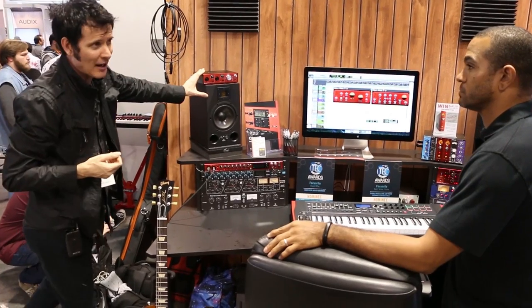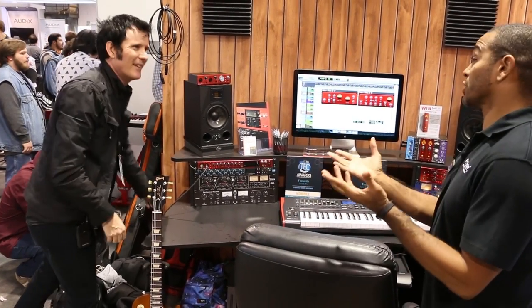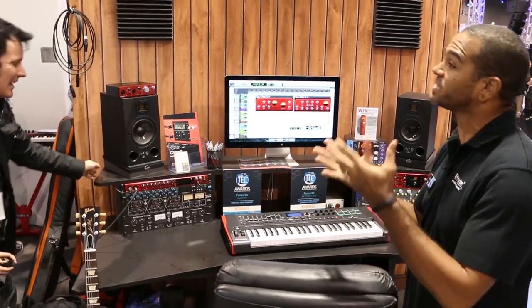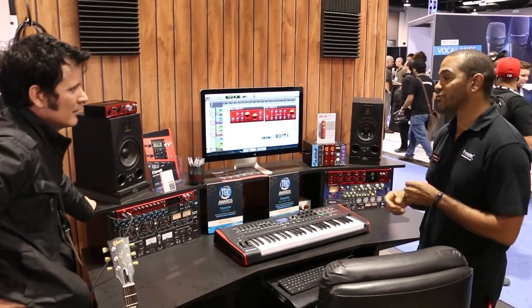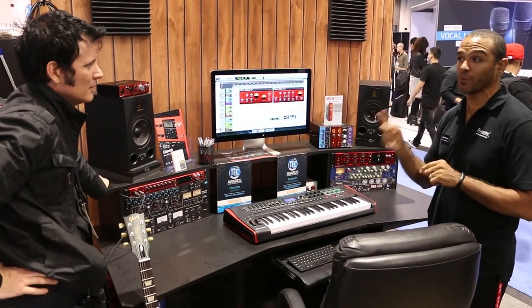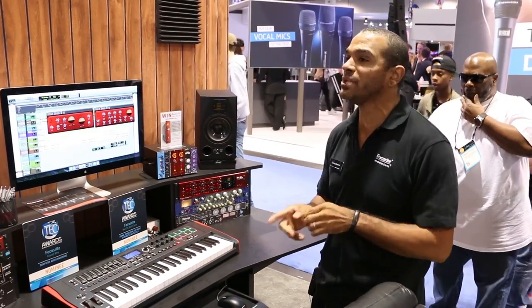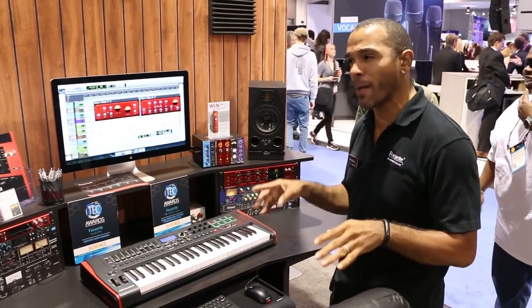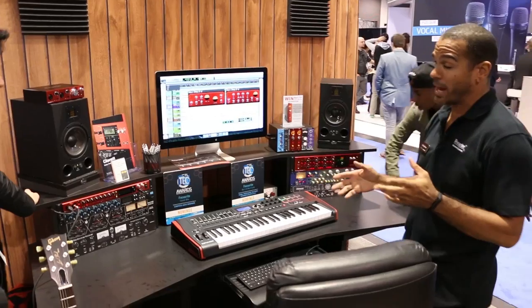Here's the new Claret. Since it's a Thunderbolt connection, we actually have two millisecond round-trip latency. That means from the recording to the device and back to what you're hearing with no latency issues. That means you can actually track through a plug-in in real-time into your DAW and not have any problems with doubling or hearing offsets going into your timeline. So that's really great.